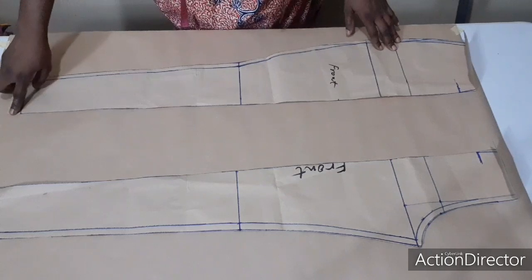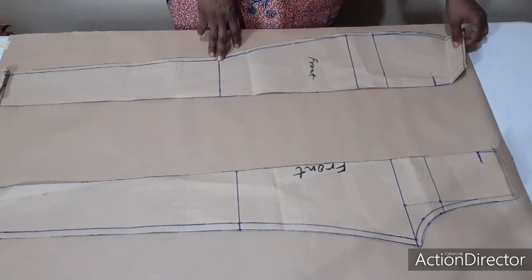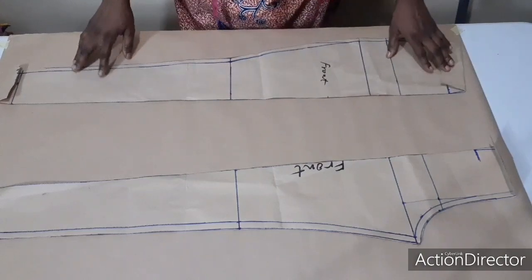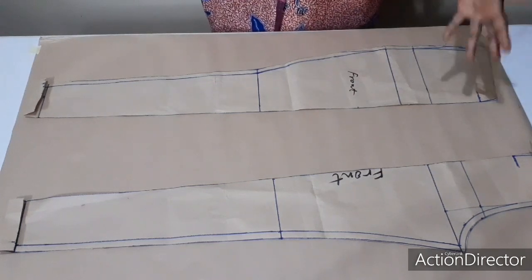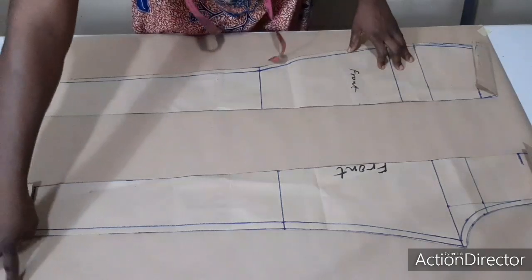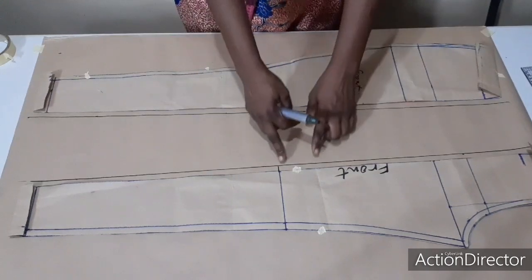I have to fold one inch on the bottom hemline, and I have to fold two inches for the waist — if you watch that video, you will understand what I'm doing very well. Two inches because I cut it together with the waist. Since I'm joining the waist later, that's why I folded it like this. This is the crotch part, and this is the side part. I'm going to add half inch straight down on both sides here — I'll have to join it back using that half inch. I'm done adding seam allowance on both sides.